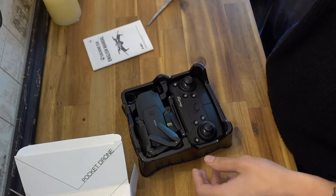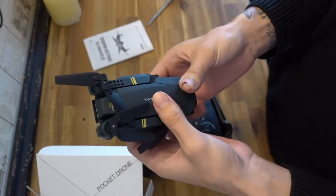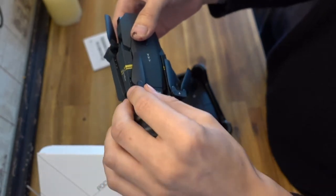There's an instruction manual, and then this is the drone. It's definitely a lot smaller than it appeared online, but it's all like a mini Mavic type shape. The propellers are foldable, so that's quite interesting.